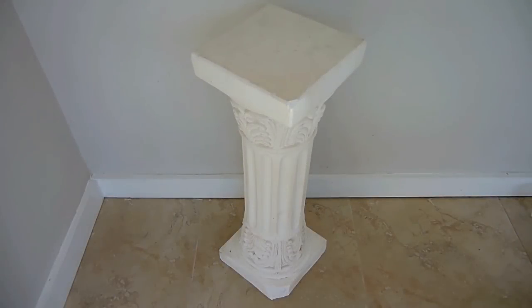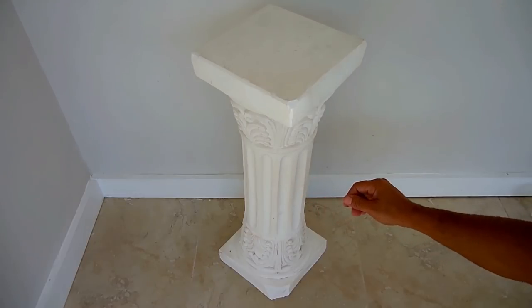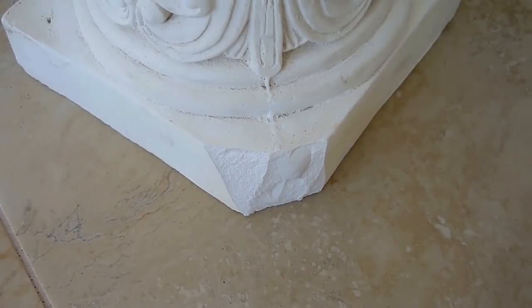Welcome back. In today's video I'm going to be repairing this column — it's made out of plaster. Somebody dropped it and busted off the corner right down here. I'm going to show you step by step how to do the repair so it becomes completely unnoticeable. Let's get started.